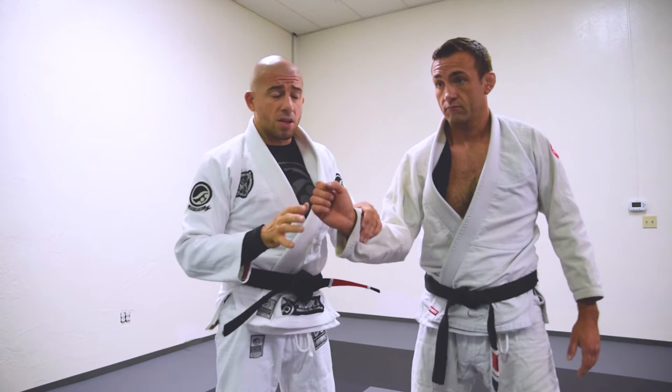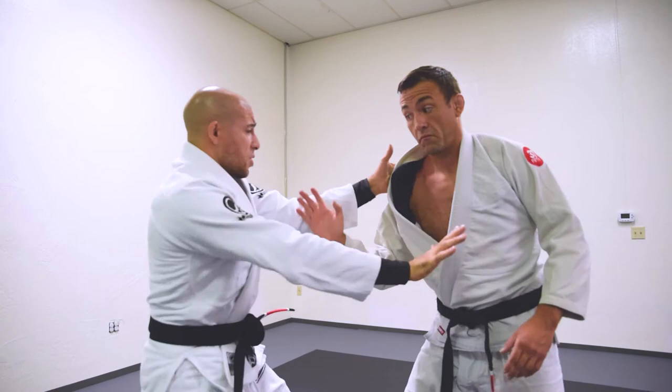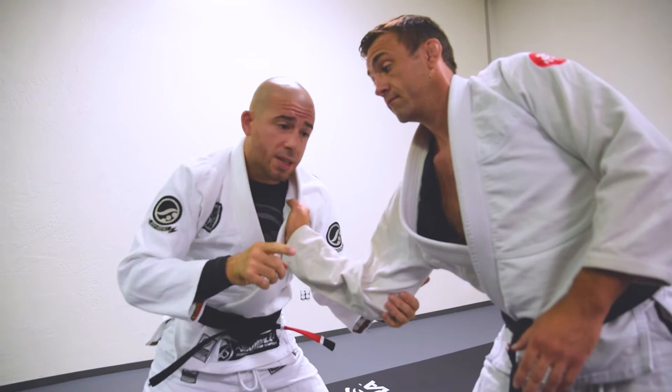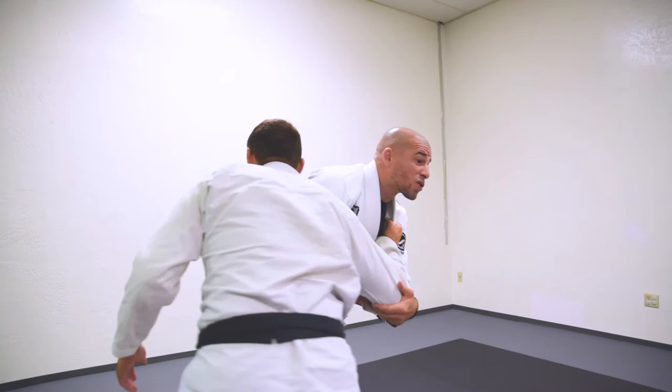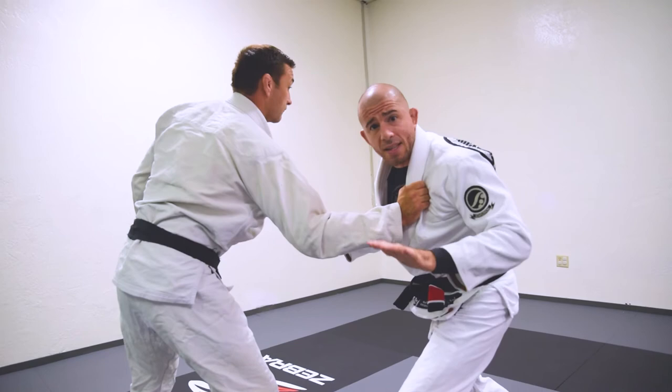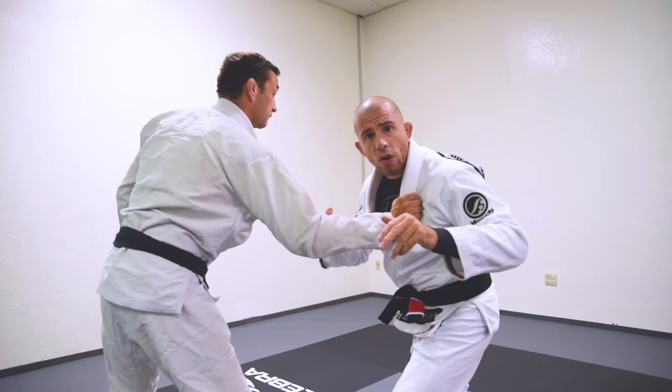He grabs again. We grab, we jockey their hand out, we're jockeying for position. I open up a little bit, he gets his counter grip. I grab the elbow right here, and now I pull in. Boom. As I pull in, I'm bringing my head onto the inside. That's another really important tip — I don't like to have my head to the outside. If I keep my head to the outside, they can collar drag me and start picking up on my leg, maybe even take me down. So I keep my head here on the inside, and by the time I change my posture and drive forward, it's done. It shouldn't ever get to the floor, but this will do a lot of damage if it does.